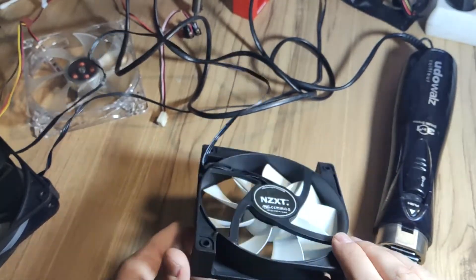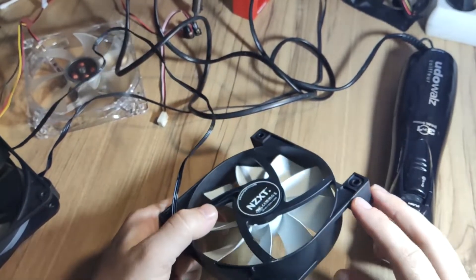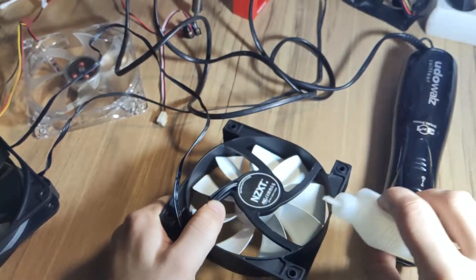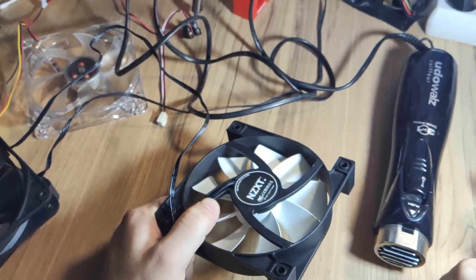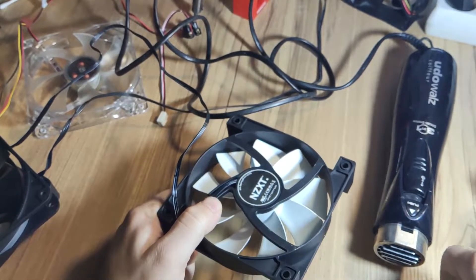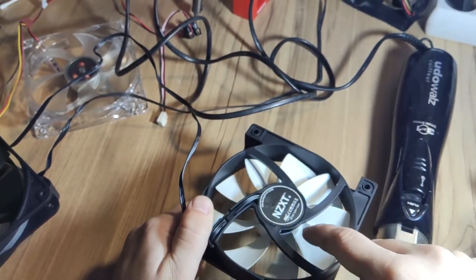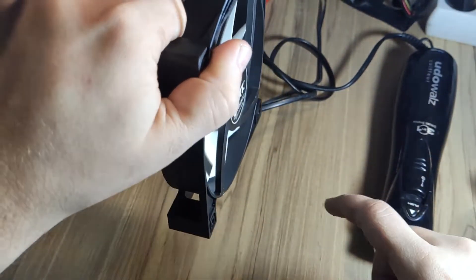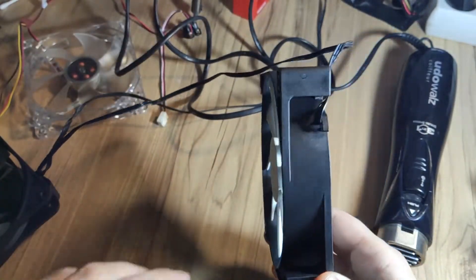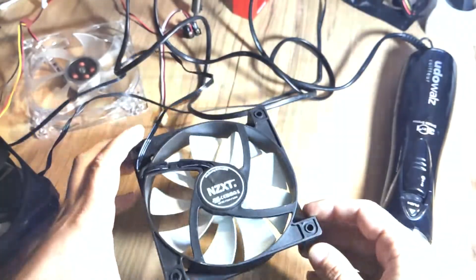A common mistake people make is pouring the lubrication inside through this area here. That is a mistake because once the fan starts spinning — especially if it's oriented like this — it will start blowing all the oil inside the case, and you don't want to make such a mess.